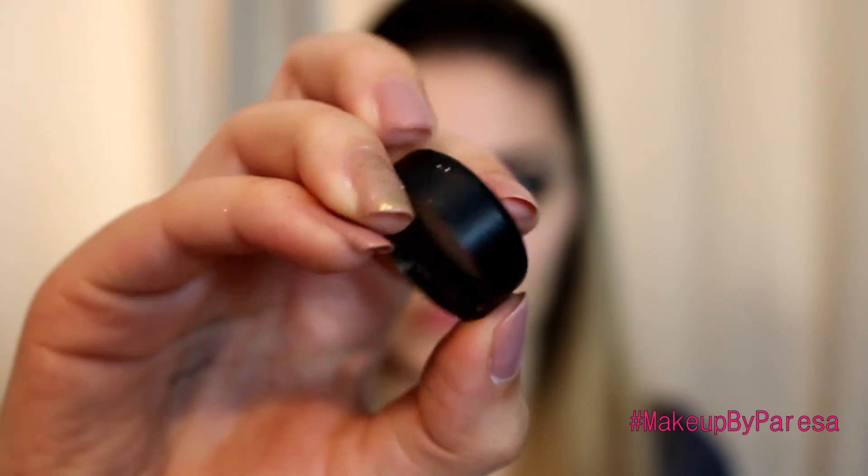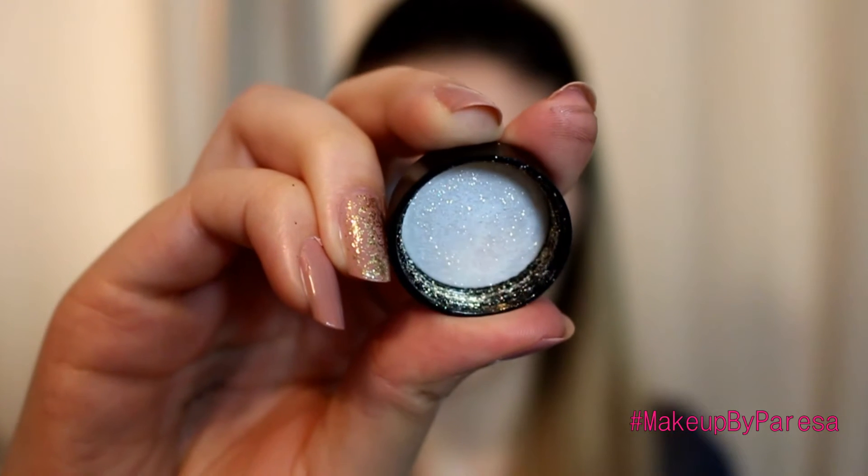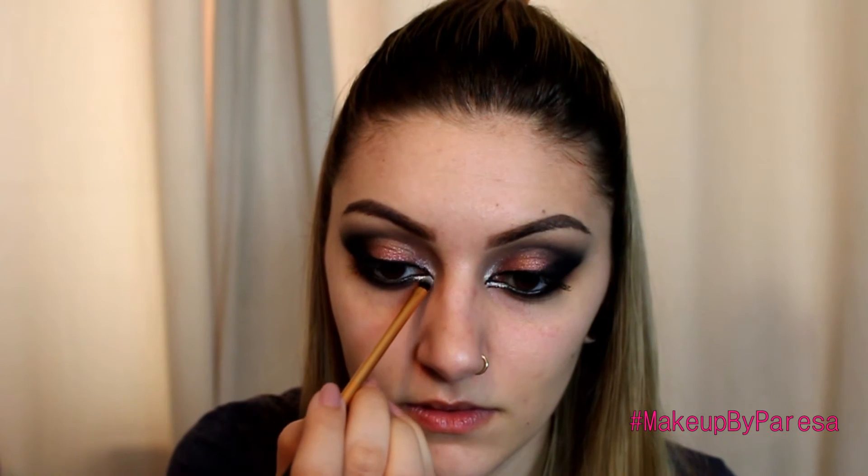Now with the Fine Glitter Dust by Barry M - it's just a silver colour, I don't think it has a name - I'm going to apply that just where we applied the silver bit, only in the little gap, just to add a bit of glitter. This is optional, you don't have to if you don't want glitter, but I just really wanted to.